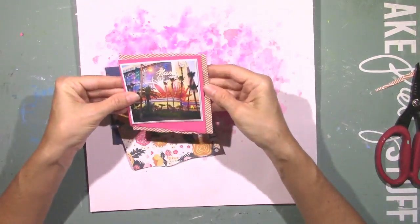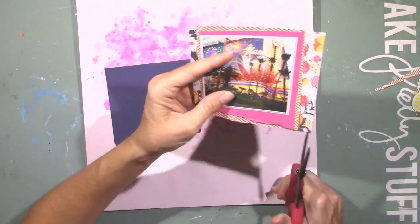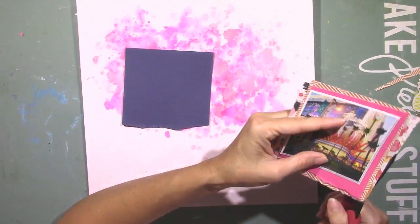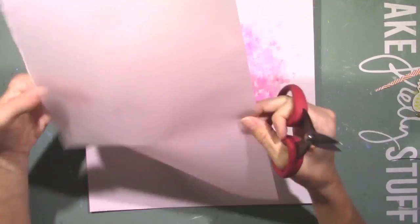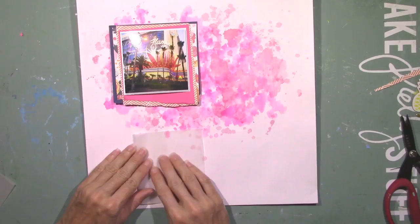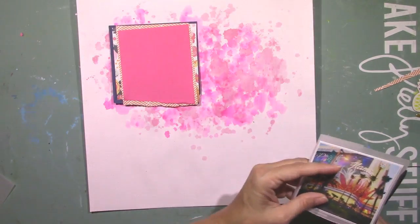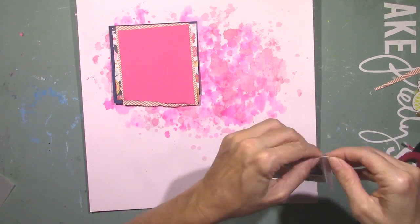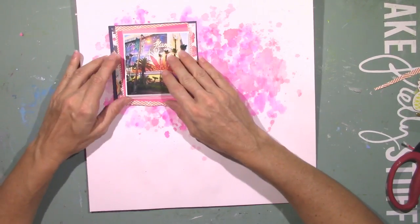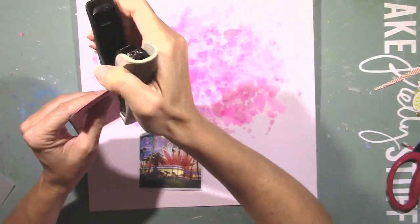I'm just messing around with the layers, trying to get everything trimmed up and just the way I wanted it. When I layer, I like to mix patterns with solids. I try to keep a solid behind the picture — the very first layer is a solid, especially when my picture is kind of busy like this one. There's a lot going on there. If I put a busy pattern paper behind it, I think it would take away from the picture, so I try to keep that in mind when building my layers.